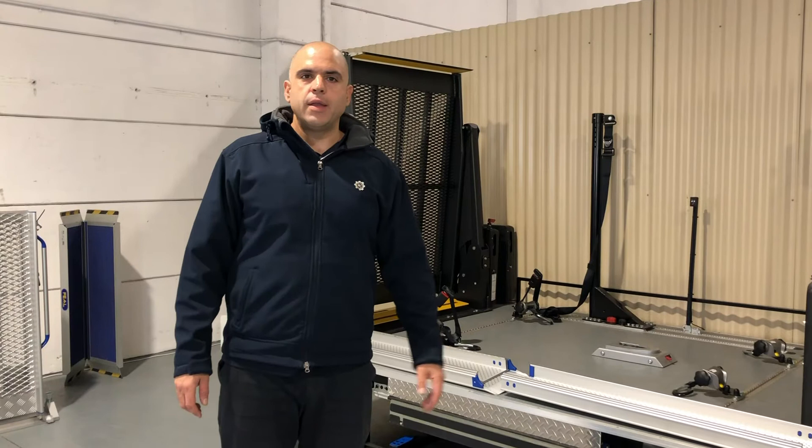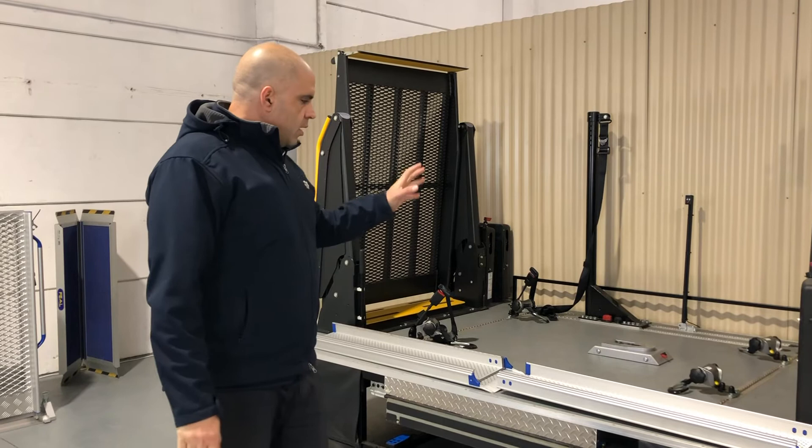Hi and welcome to another product information video from Mobility Engineering. Today we're here to talk to you about the Feel Telescopic Portable Lightweight Ramps.